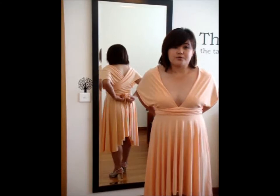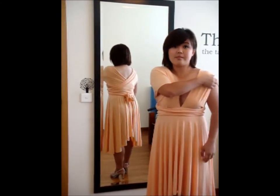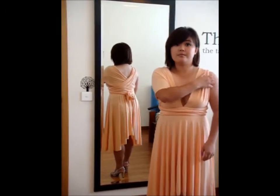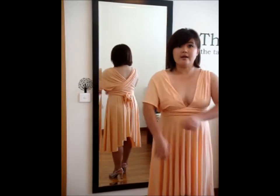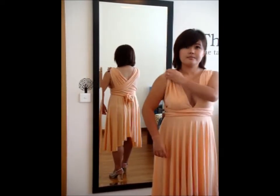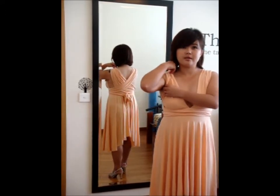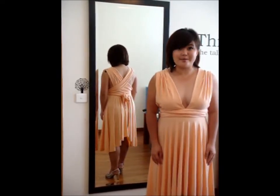What you need to do next is to bring this side of the strap up to your shoulder area such that it falls nicely, and the other side as well. Let it fall nicely and make some minor adjustments to make sure that you look awesome in that dress. And this is our slithless look.